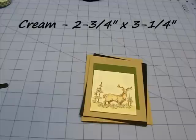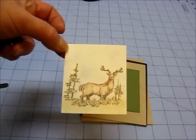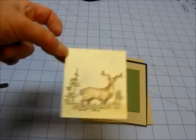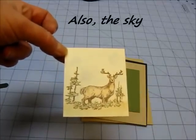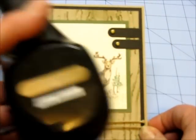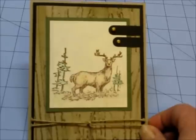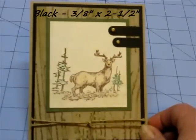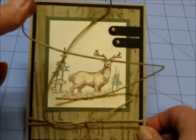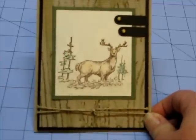The cream colored card stock you need is 2¾ by 3¼. This stamp is from the Hunting stamp set from Close to My Heart. After I stamped it in dark brown or chocolate chip ink, I used my pastel chalks for the trees, the animal, and the foliage. For these two pieces, I used my Stampin' Up wood window punch — I punched it twice on black card stock. If you don't have the wood window punch, you can make just two strips; they just won't have rounded edges. That strip needs to be 3⅛ inches wide by about 2½ inches long, and you can get both strips out of that. You'll also need a piece of hemp string — about 22 inches long so you can wrap it twice around the bottom of the card.